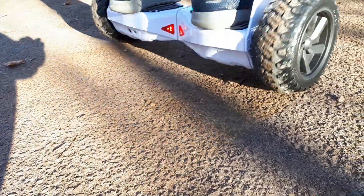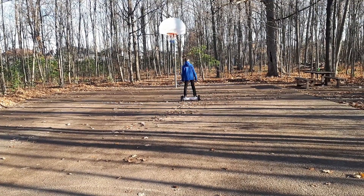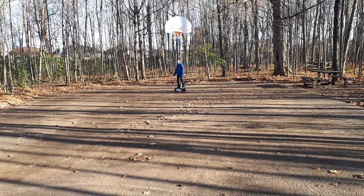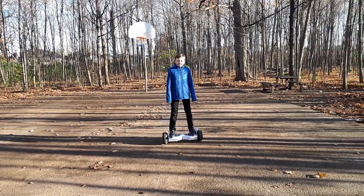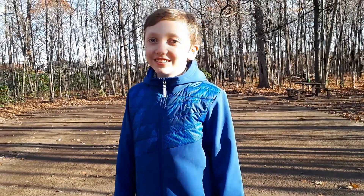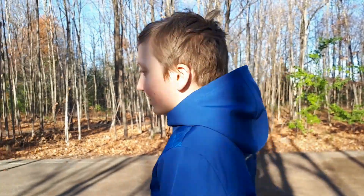Now I wanted to test if this thing actually has the requirements it said. It said it can go on dirt, terrain, gravel, anything at a 15 degree angle. So let's test it. First test done, let's move on to the next one. The paved straight road is okay to go on with this wheel hoverboard. This is meant for off-roading, so next test we're going to try some dirt.